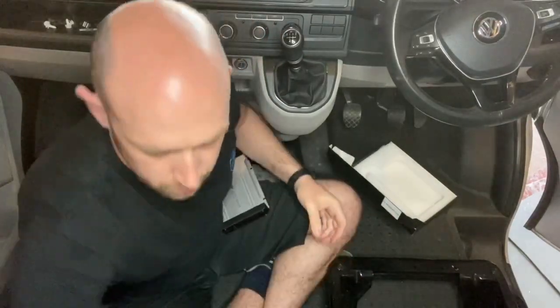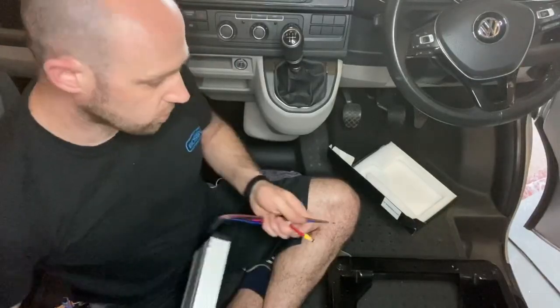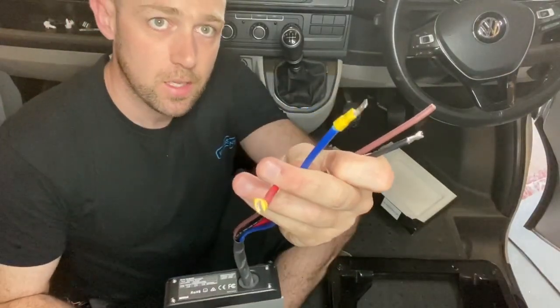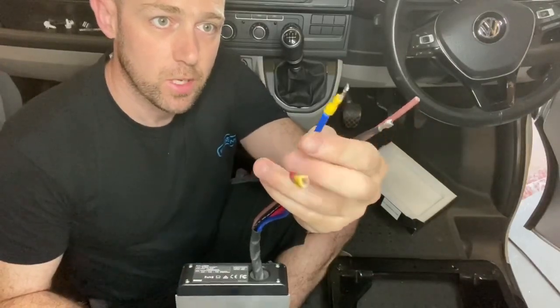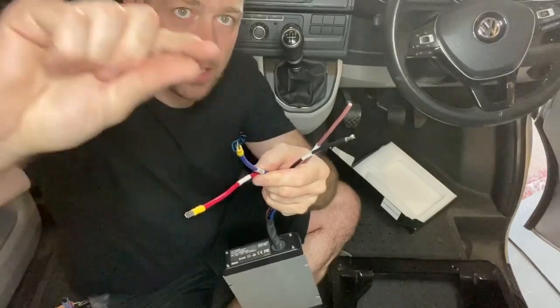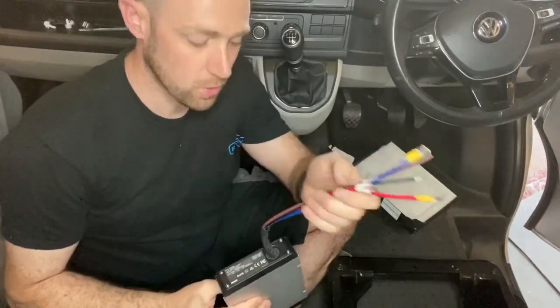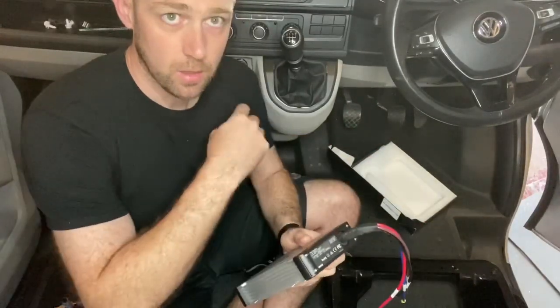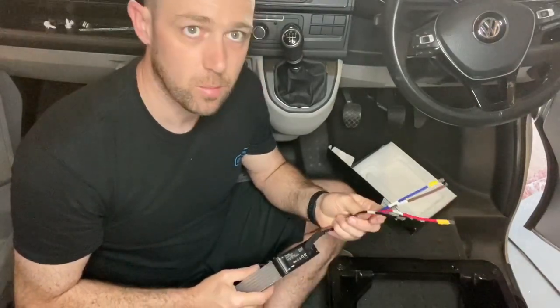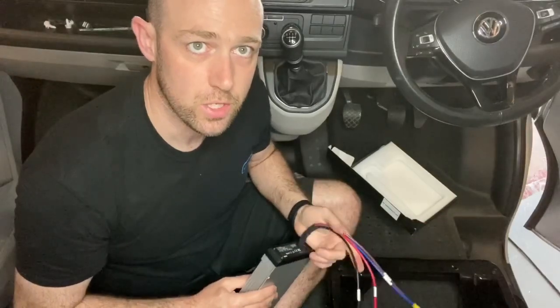What I've done today is put a couple of spade terminals on so I can get the multimeter in to show you it working, but actually it'd be better if you have those soldered connector joints going right the way through from your starter battery right through to the leisure battery. I'll just show you it being connected up now and then we'll do some voltage tests.